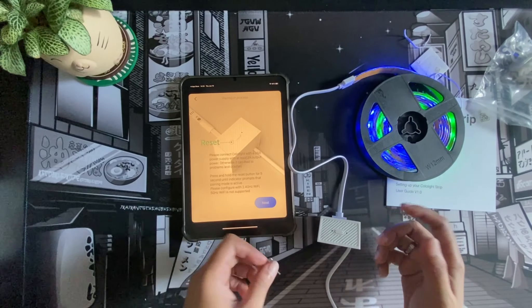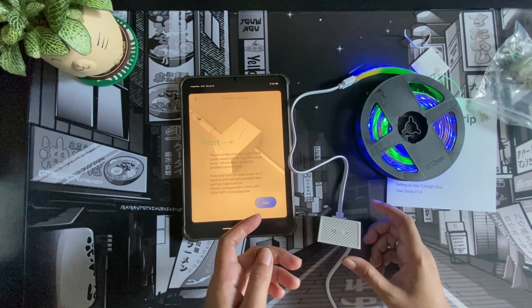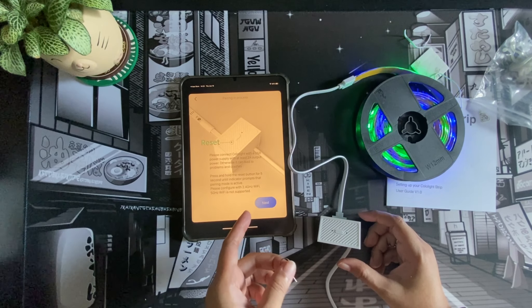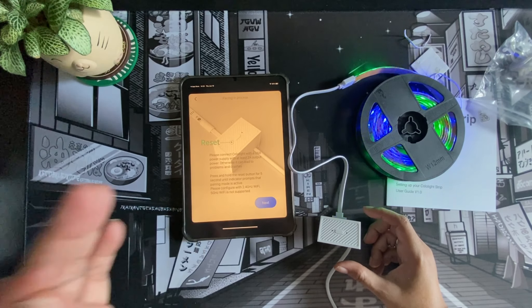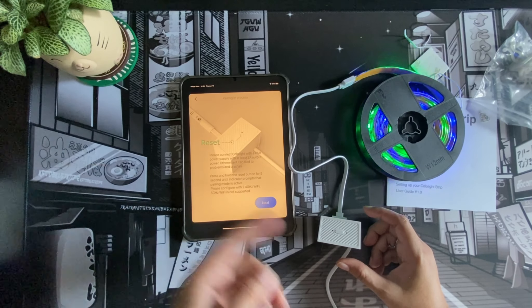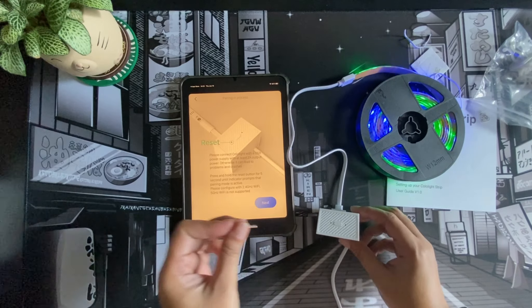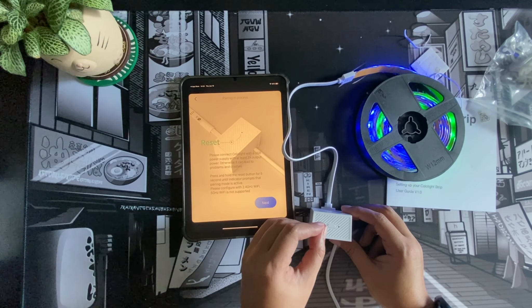I ran into a bit of a problem — if you are on an iOS device, just make sure you have Apple HomeKit installed. I tend to remove it from my devices because I don't use it, but in order for us to actually use the Cololight application, we need to go ahead and use Apple HomeKit first just so we can proceed.